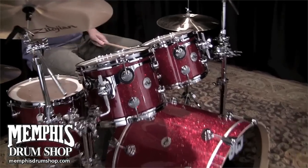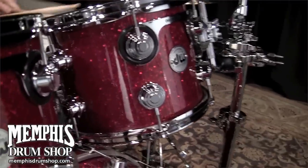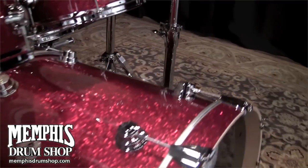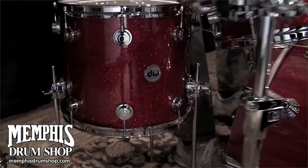Welcome to Memphis Drum Shop. This is a DW Collector Series maple drum set in the ruby glass finished ply. The drum sizes are 10x8, 12x9, 14x12 floor, and 22x18 kick drum. Not only do these drums look amazing, they are as pleasing to the ears as they are to the eyes.